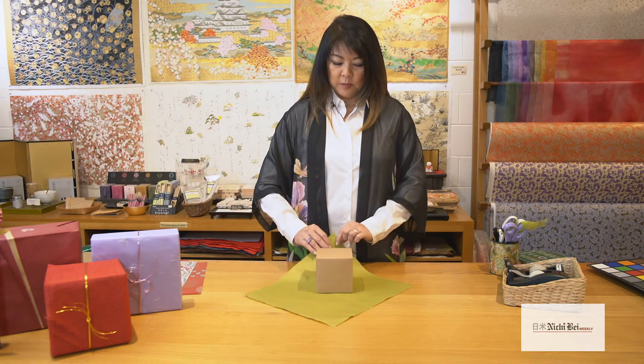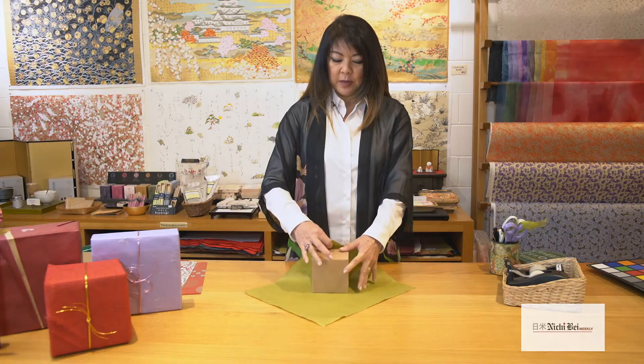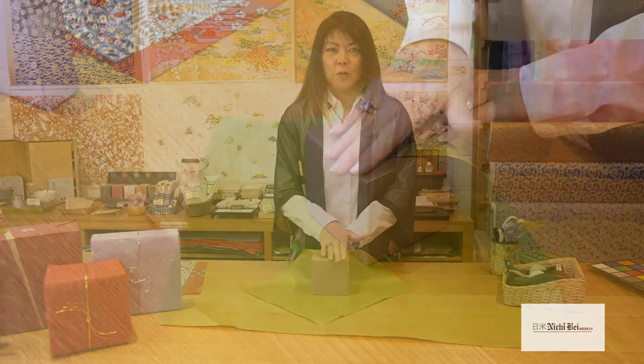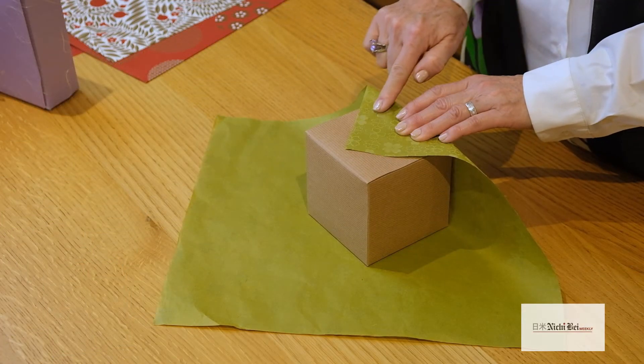Behind the flap that's in front of you, just bring it over and start your process by overlapping it right about here. It doesn't have to go all the way to the edge, just right about here.